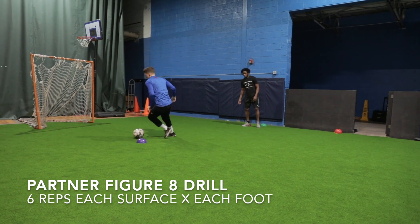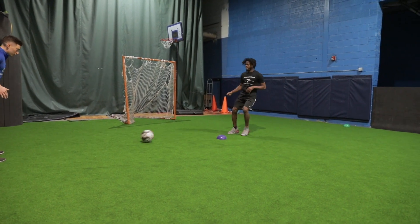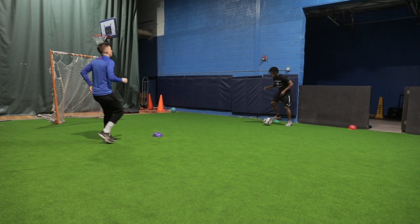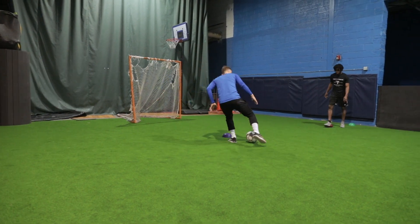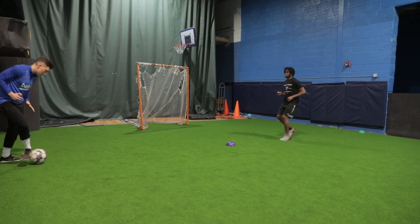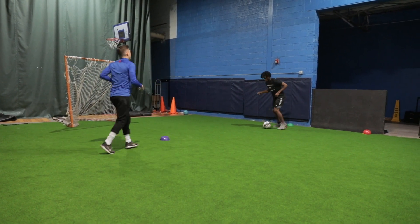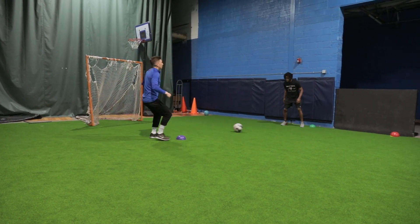Then we moved into some footy, working with my guy Sisai. You go six reps for each surface — we started with the left outside, then moving into the right inside. All you're doing is moving around the cone as quickly as you can with the specified surface, playing it to your partner, then he or she goes. The whole idea is to keep the touches close, get around the cone as quickly as possible, then play the ball to your partner. Then we moved on to the left inside part of the foot.